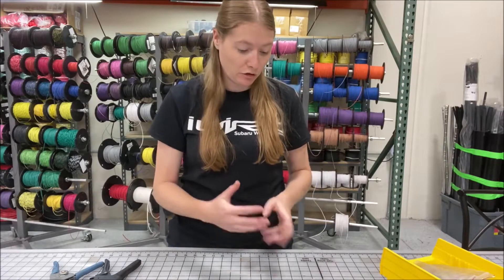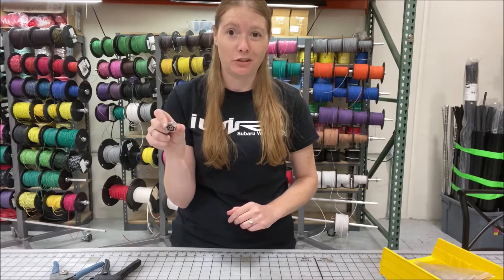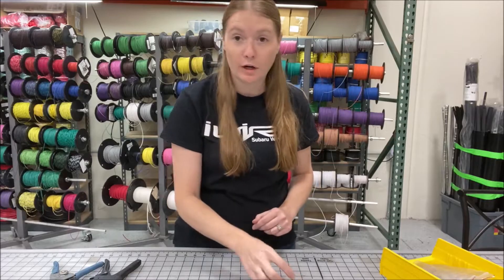When you buy a connector kit from us we give you the terminals and seals needed. For this case we're going to be doing a crankshaft sensor plug — these are on just about every Subaru, so we think it's a good example to start with. I'm going to zoom in on my hand so you can actually see what I'm doing.